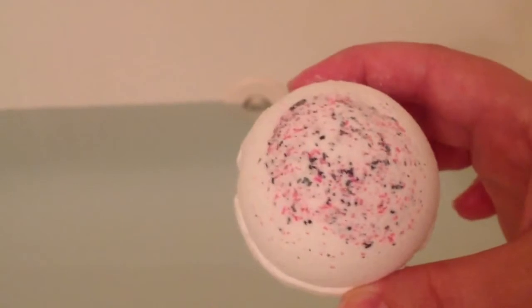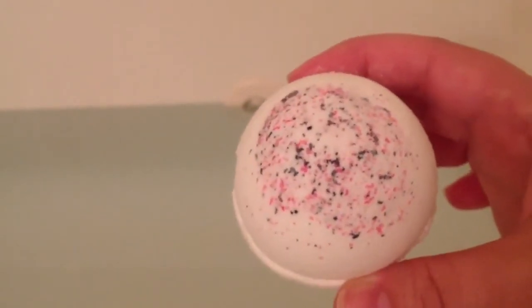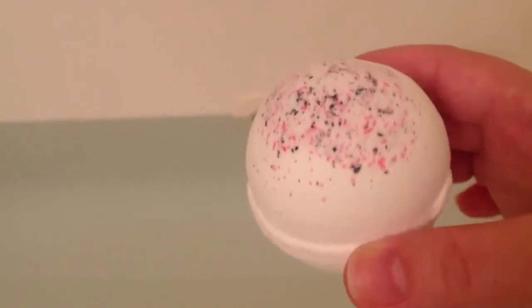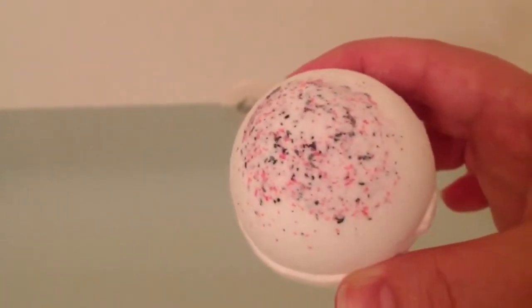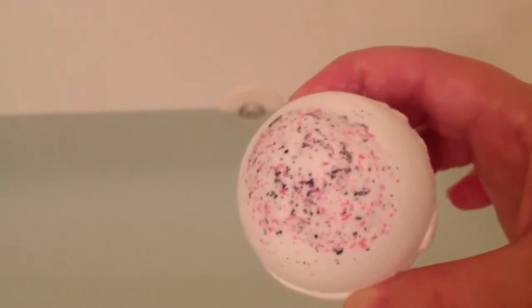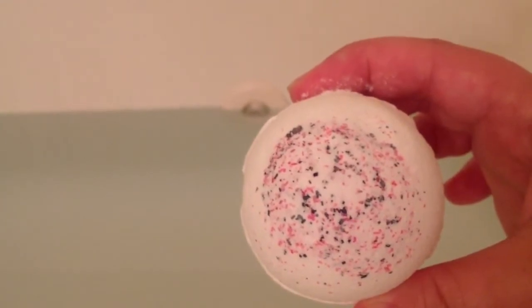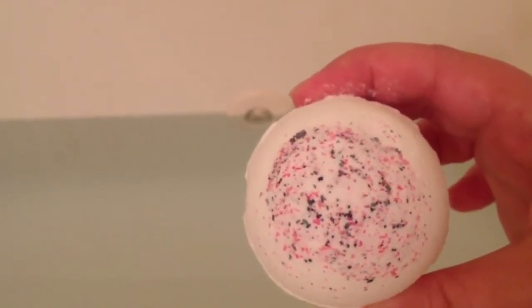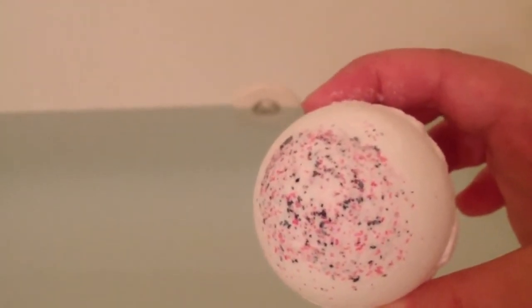I still want to see how foamy it gets and how the scent performs when it dissolves. I can tell you that just straight out of the packaging, it smells exactly the same — it's really not any stronger, which is definitely a surprise for me. I thought it would be a lot stronger because it was pretty fragrant in the plastic, but it really smells similar.